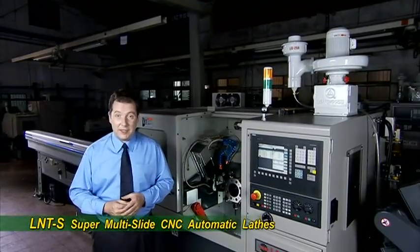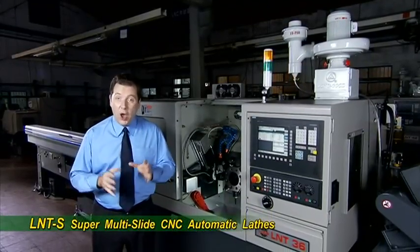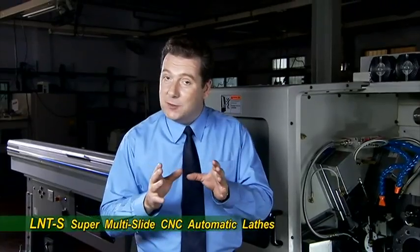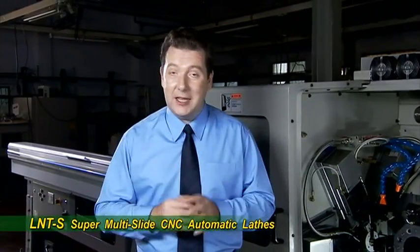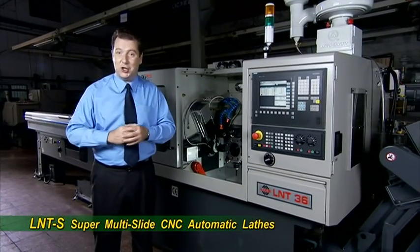The LNTS series multi-slide automatic lathe is one of the stars in the lineup of CNC machines from Lyco Machinery. This machine is specifically designed to maximize your productivity. Let's have a look at this amazing machine in action.